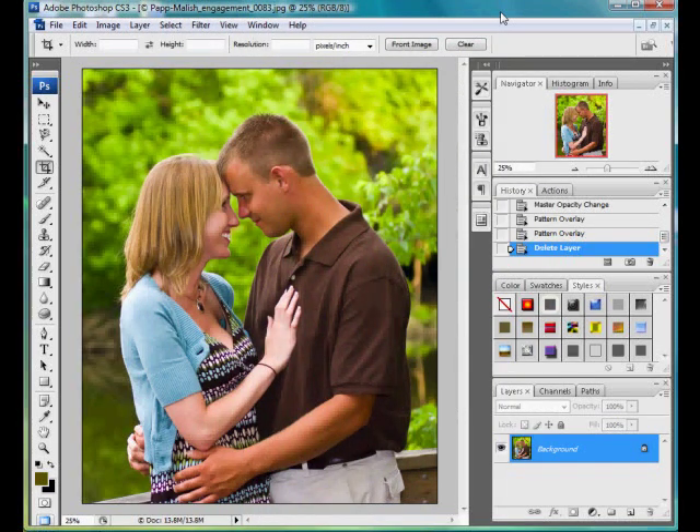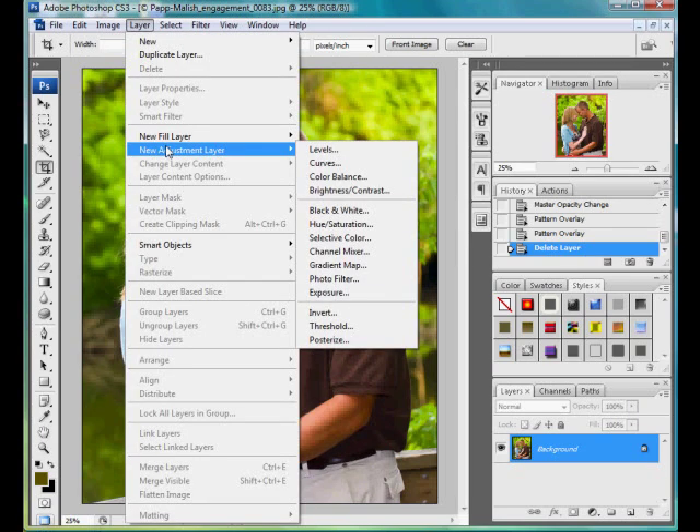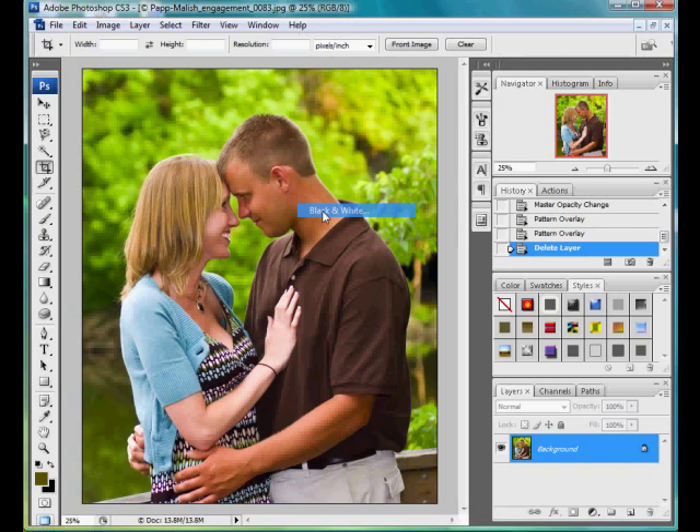Hey guys, Shannon here. Today I'm going to show you a quick and easy way to get a grunge look from your image. I have a nice image here. The first thing I'm going to do is start with a new adjustment layer — black and white.